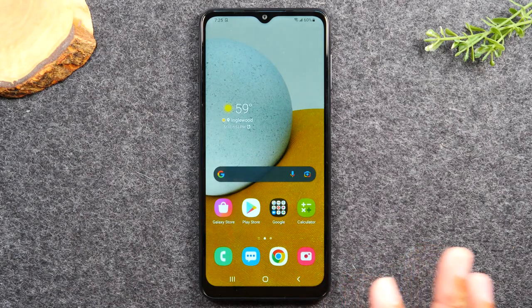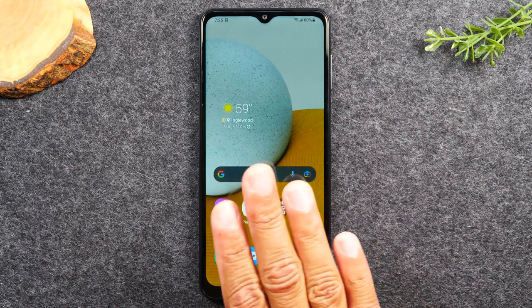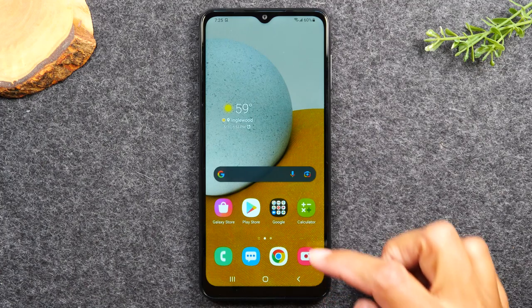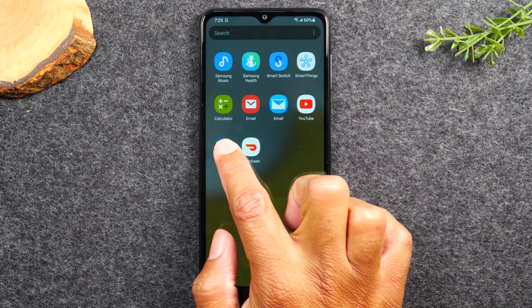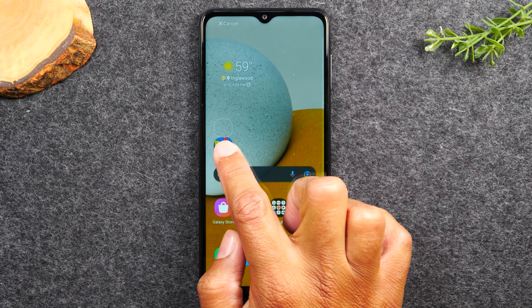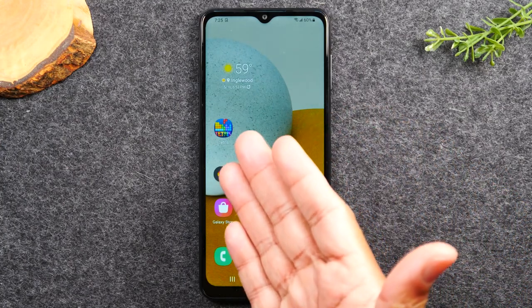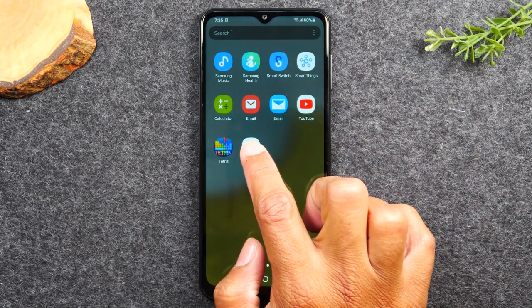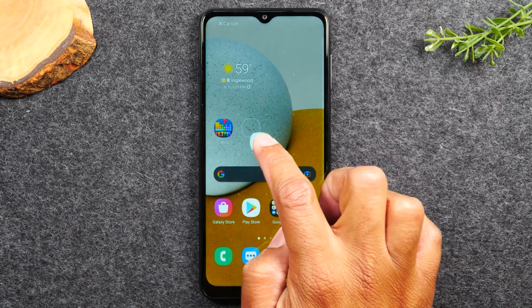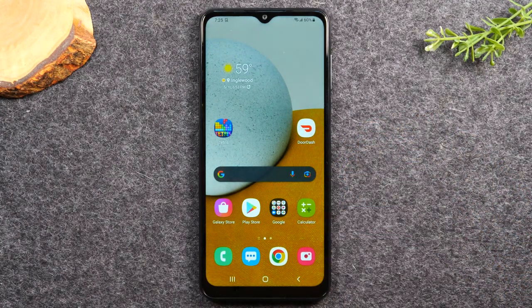If you notice that app is in the app drawer but not on your home screen, you may want to move it so you can have it on the front of your phone. To do that, swipe up, then hold down — gently press on the app for about one second. After one second, it takes you right to the home screen. Lift your finger and the app is now on the home screen. That's how you download an app and move it right to your home screen.